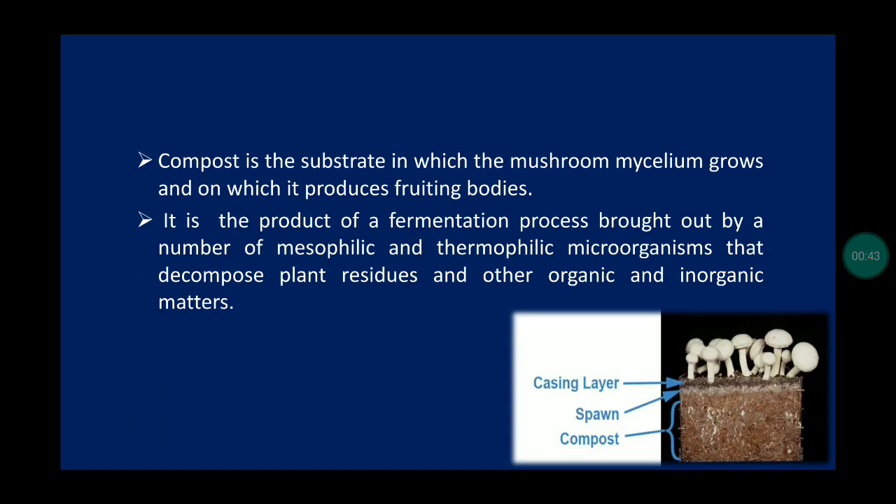Compost is a substrate on which the mushroom mycelium grows and on which it produces fruiting bodies. It is the product of a fermentation process brought about by a number of mesophilic and thermophilic microorganisms that decompose plant residues and other organic and inorganic matter.